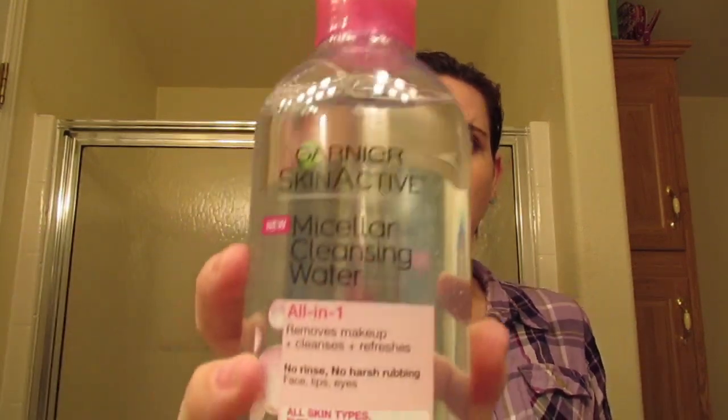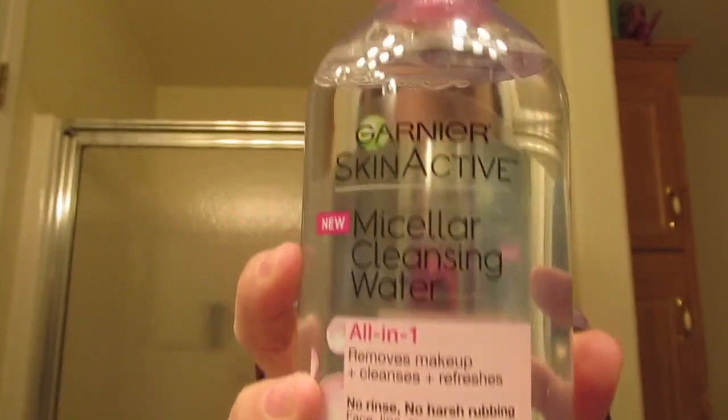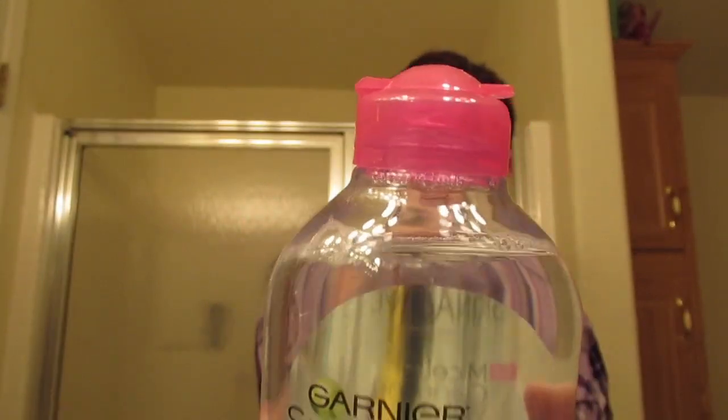Sorry, the lighting in here sucks — bathroom lighting. To take off my makeup I use the Garnier micellar water, and I use the one in the pink cap. I go ahead and take — usually I take two pads. Again I know that they're expensive but yeah.